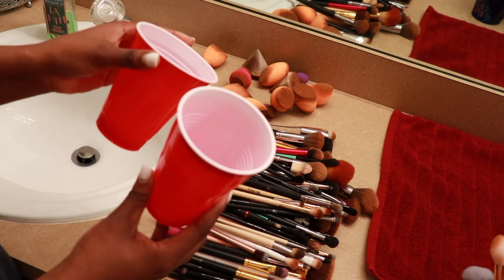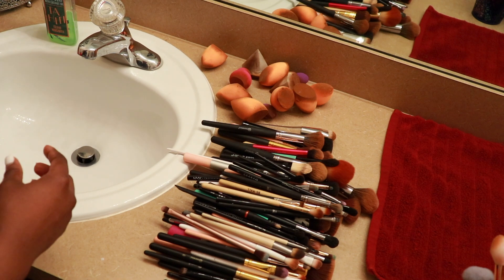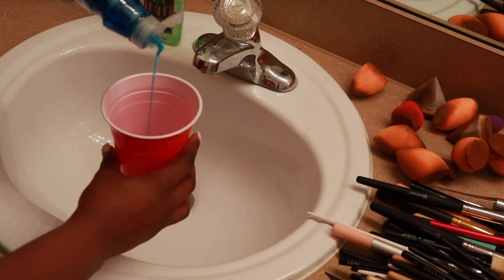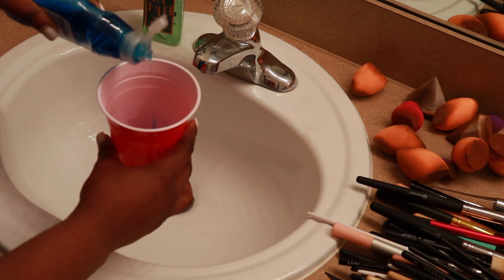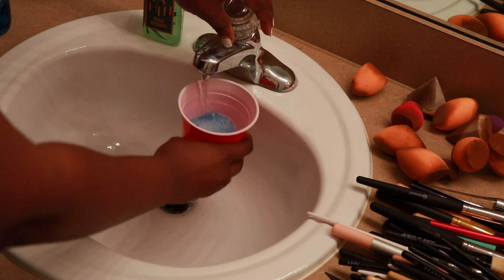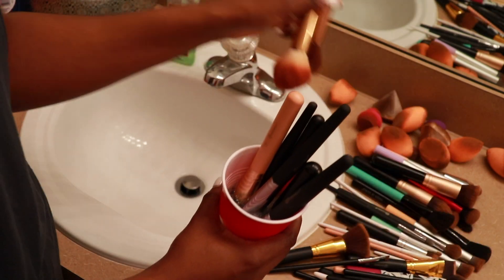Because I have so many brushes to wash right now, I'm going to be using two plastic cups. I'm using Dawn dishwashing liquid — about a tablespoon of soap — then add water halfway into the cup. You can use a brush to mix this around, and then I'm going to add the brushes to both cups, starting with the larger brushes first.